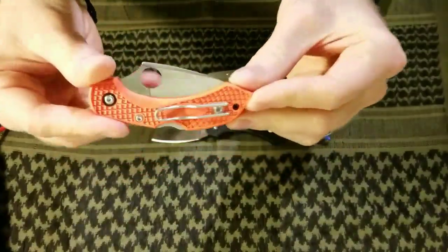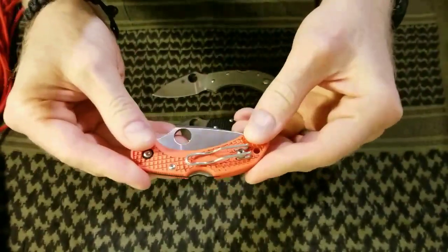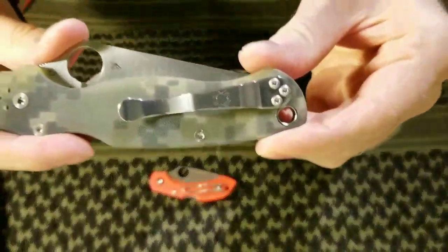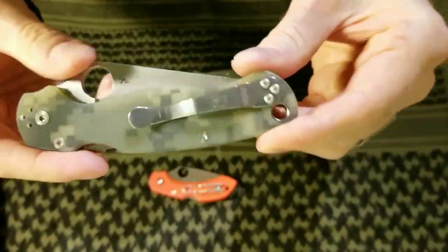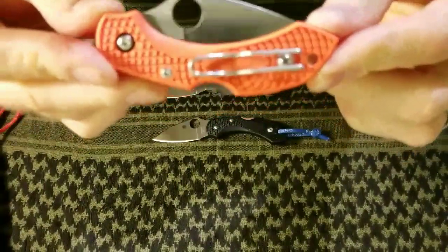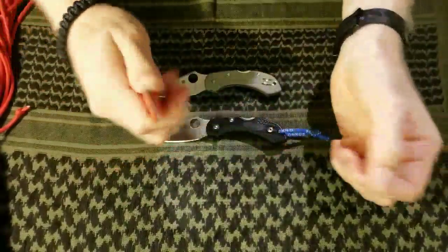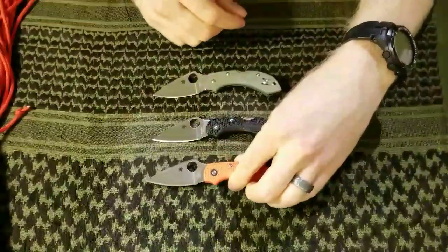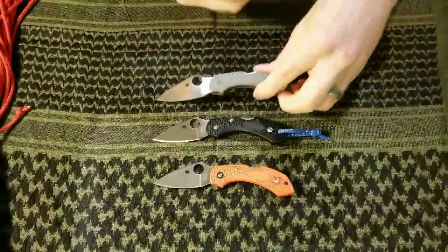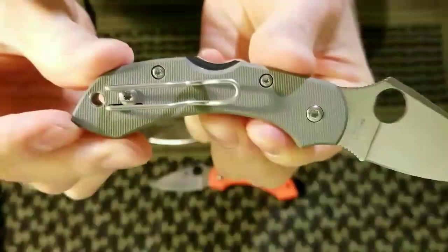Nice wire pocket clip, so it just disappears in your pocket. You don't have this big bright shiny pocket clip as you get with a lot of other Spydercos. Depends if that matters to you — if you want to show it off or not. Sometimes I like things to just disappear in my pocket. Very lightweight, at least in terms of the FRN. The G10, not so much — pretty heavy. Same wire pocket clip on the G10.